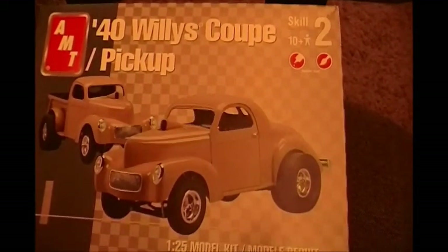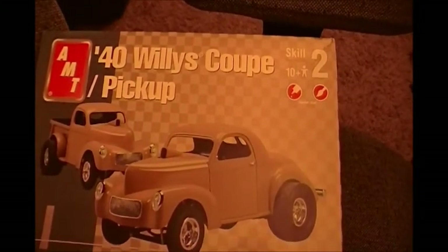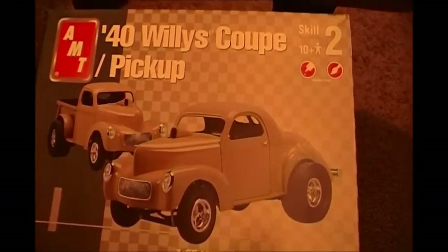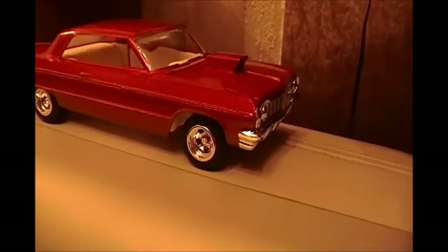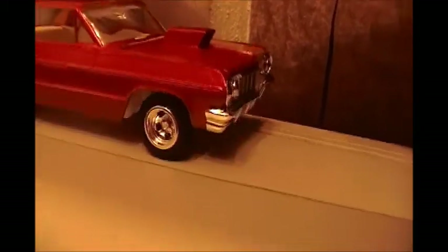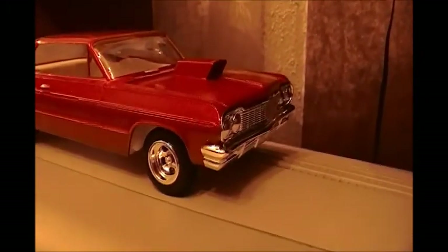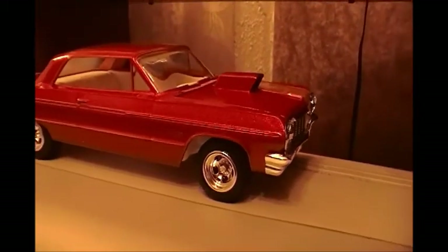I decided to use the slots off of this 40s Willys Coupe. It's got one notch that could go down on the front end, but I'm going to try this stance right here for now. More updates to come — 64 Chevy Supersport 409 Super Shaker.